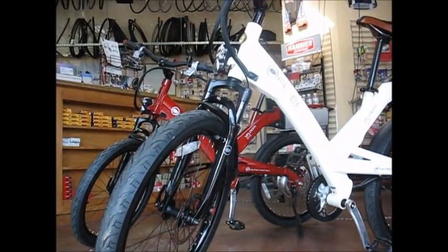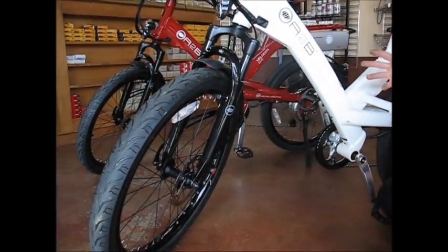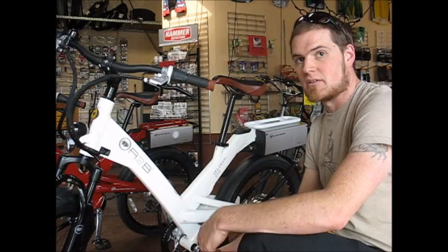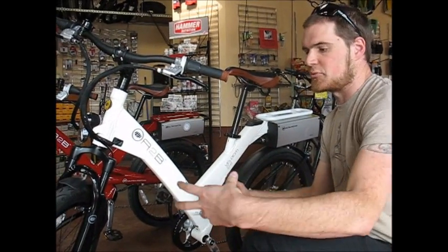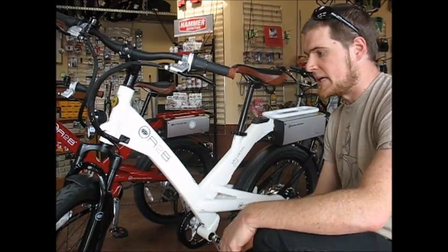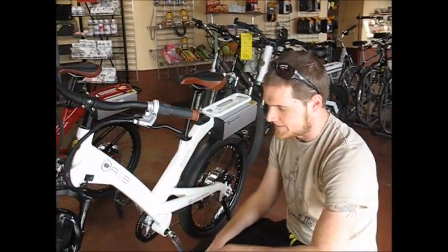It takes some things from their older models and simplifies them. The Velocity 24 has 24-inch wheels — slightly larger wheels — with big fat bump-absorbing tires for a very comfy ride. The larger wheel means it holds momentum better and goes faster.